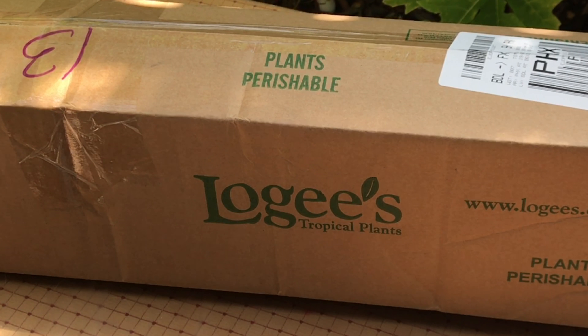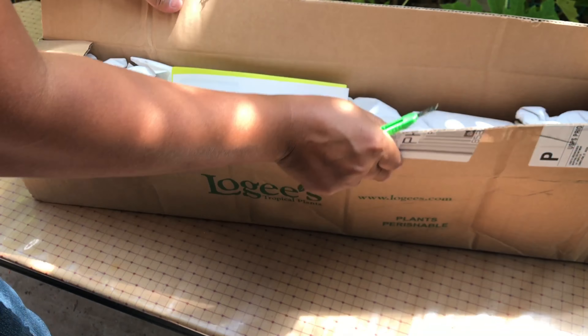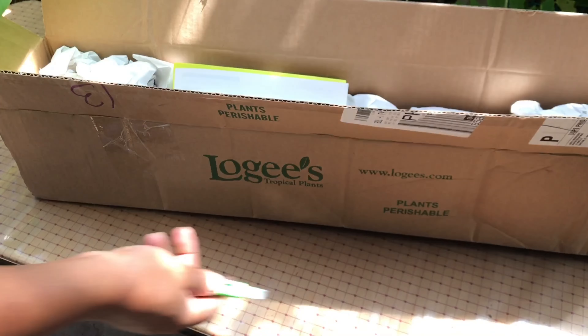Hey guys, so last week I did the unboxing of the items and plants that I ordered from Logi's Tropical Plants. I was really happy with the results, so I decided to order some more stuff. After a couple of days, I only lost one plant and that was a tree tomato. I was really sad, but overall I'm pretty happy with the company and with the package.